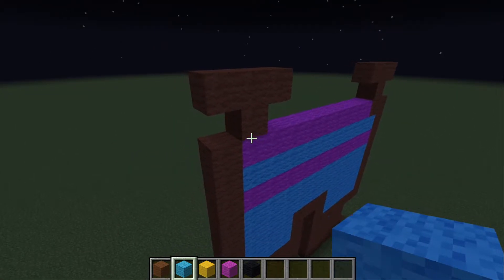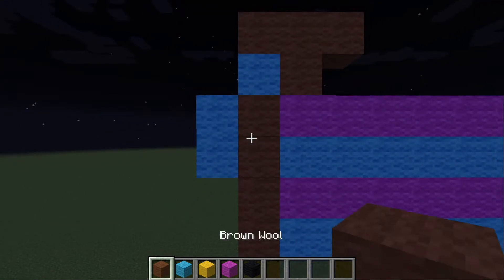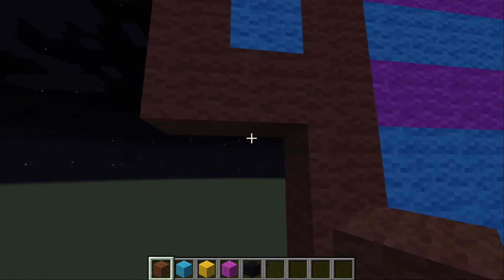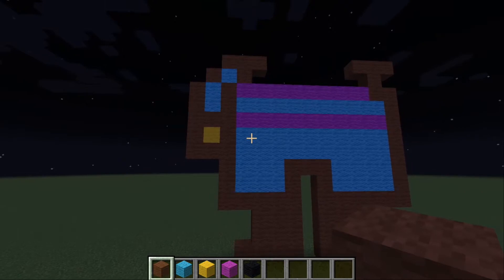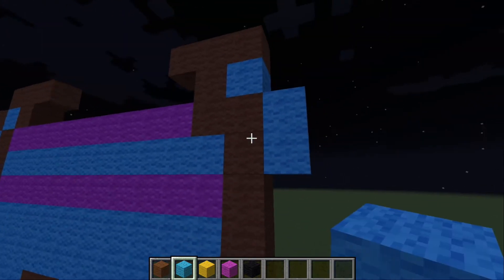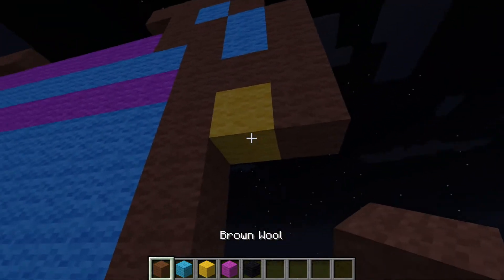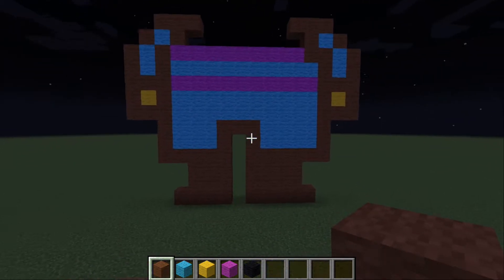We're going to start on the left side. Grab your light blue wool, put one here, and two down. Put a brown wool — kind of border it like that. We're going to make the arm. Put one yellow, surround it with brown. There's arm number one. We're going to do the same thing on this side: light blue wool, have it as so, outline it, put your yellow. Frisk arms and the feet.